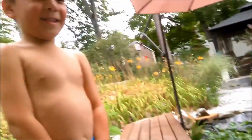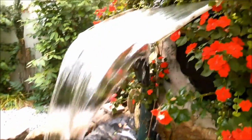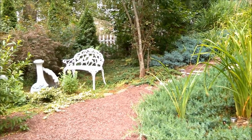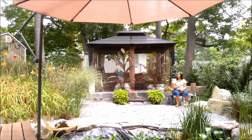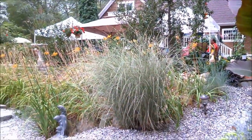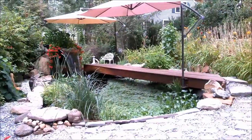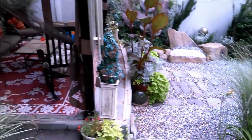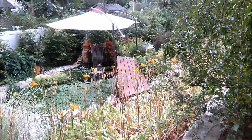There he is. What's the matter — gotta go to the bathroom again? Just be careful. I've made a new friend. It is beautiful here — it's gorgeous. We helped her put up that canopy. She liked it so much she went and got her own. Another view of the koi pond. It's like something out of Better Homes and Gardens.